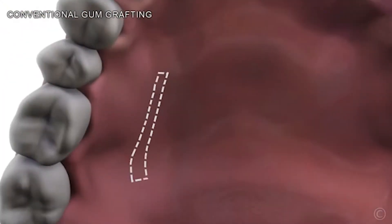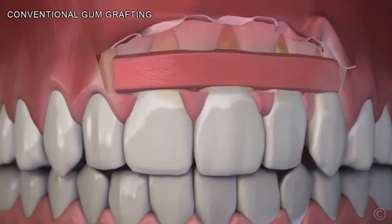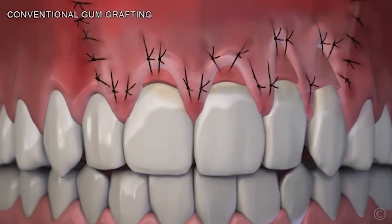With traditional gum grafting, you go to the roof of your mouth, remove tissue from there, and transplant it to the areas affected. With pinhole, you don't do that.